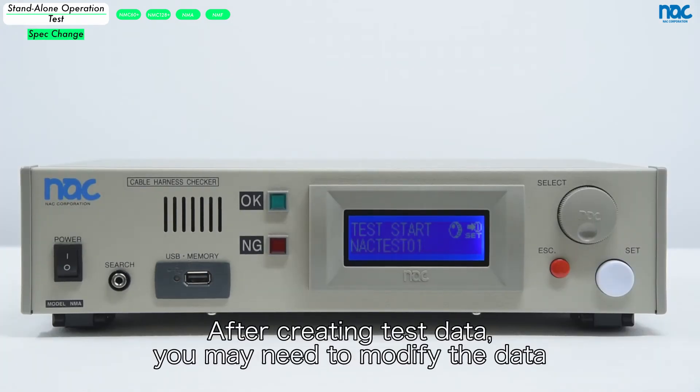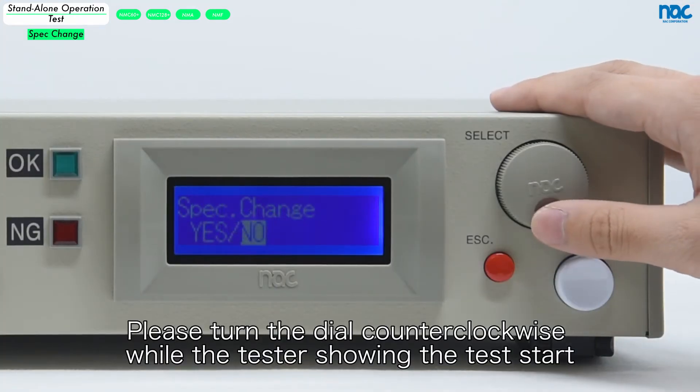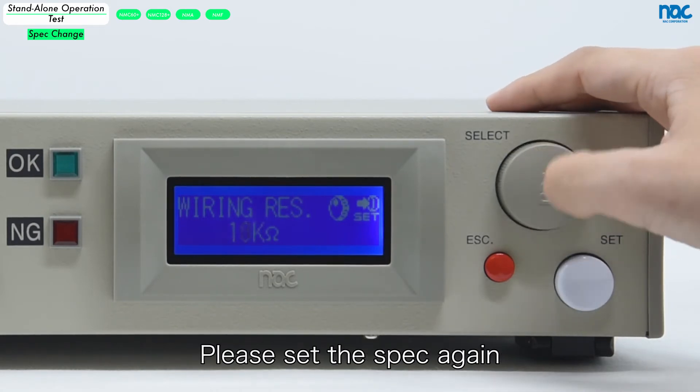After creating the test data, you may need to modify the data. Please turn the dial counter-clockwise while the test is showing the test start. You can open spec change mode. Please set the spec again.